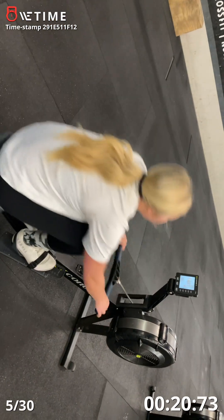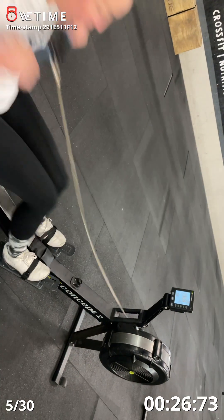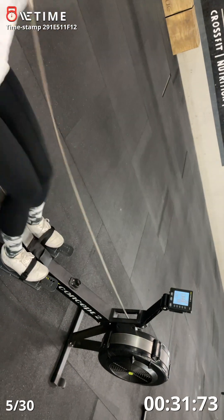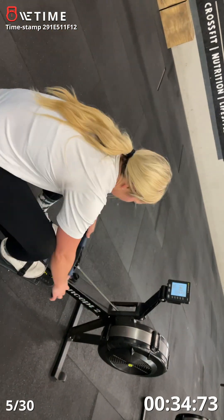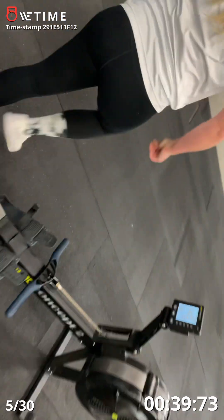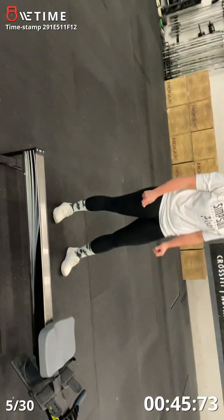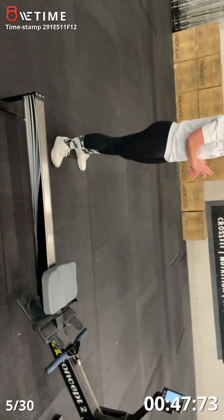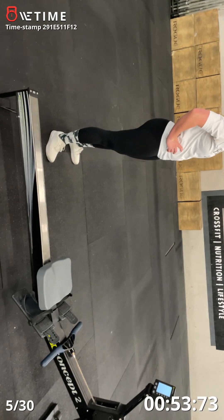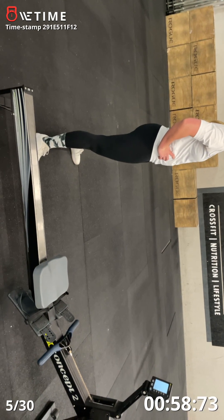Go. There you go, halfway there. You got time — about 15 seconds. Keep your breath, get your heart rate. Five, four, three, two, one, go.